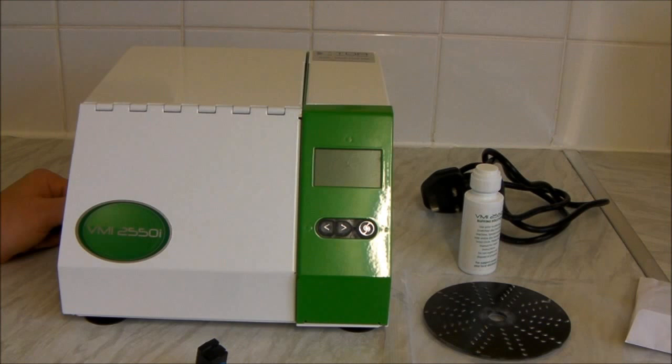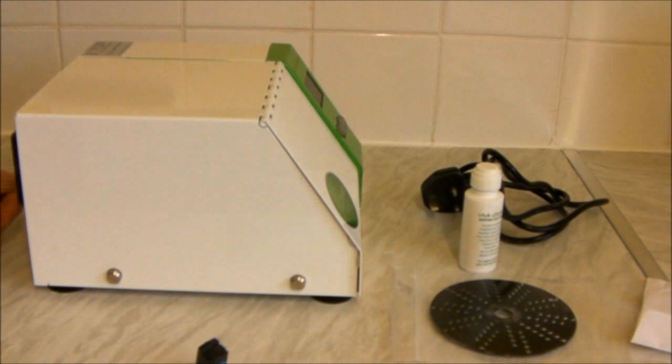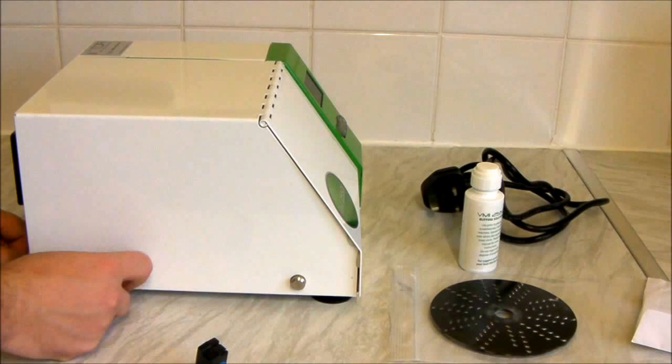This is a very heavy machine — it's not something you want to be picking up and carrying around a lot. It has suction feet as well. This is the side of the machine — we're going to be taking this off in a minute.